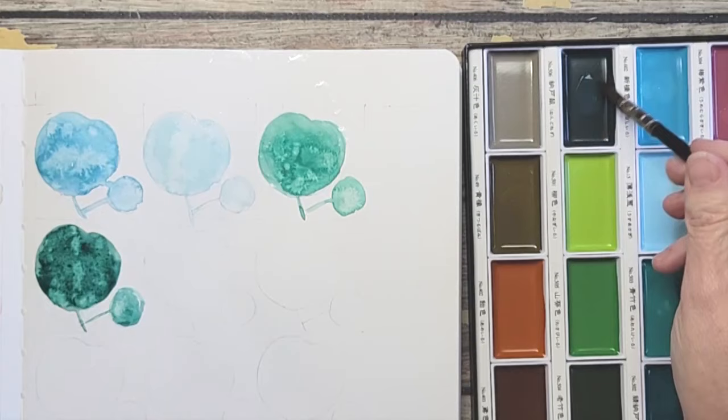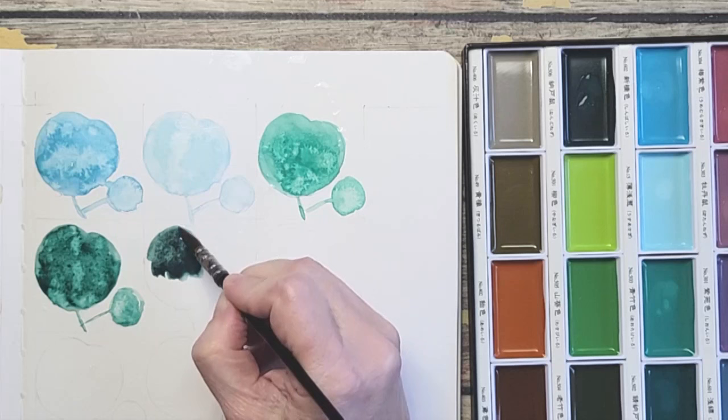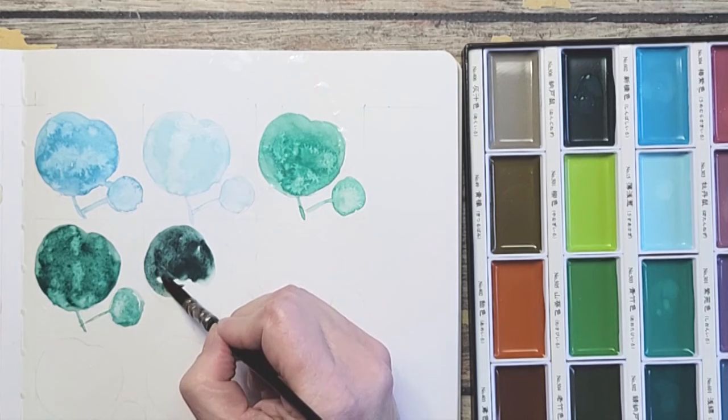This one is like a Prussian green — a perylene green that, to me, has a little more blue in it. It's lovely.